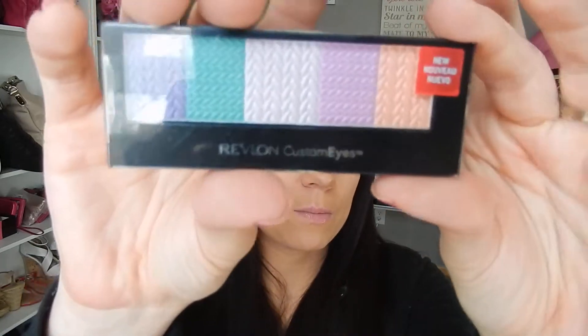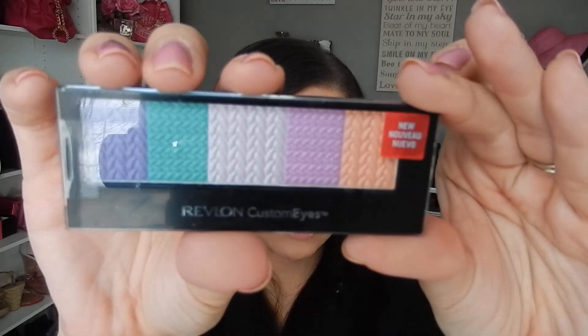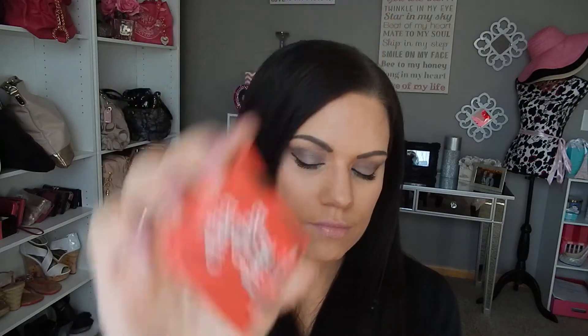A Revlon Custom Eyes eyeshadow in the color Party Pops. Looks like this. Hopefully you guys can see that. I don't want to open up any of these products — I want you guys to get everything just sealed. And then I've got a sample of the Benefit Cha-Cha Tint. So that's going in the box.